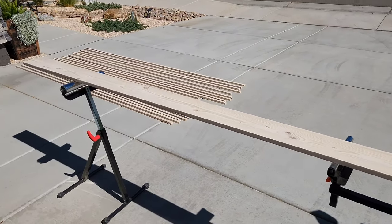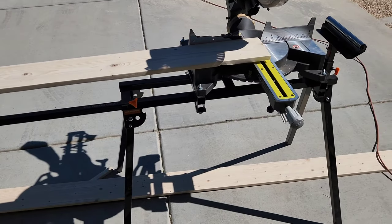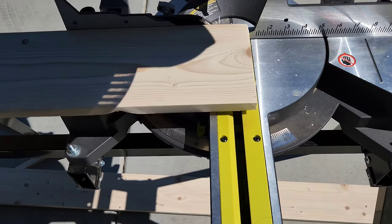Now I'm going to use my miter saw to cut an end off each board to make sure they're square. This way I can have a tight joint and the board will be nice and straight.